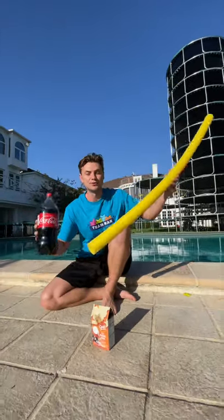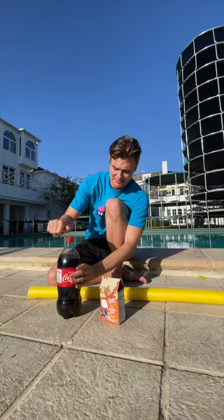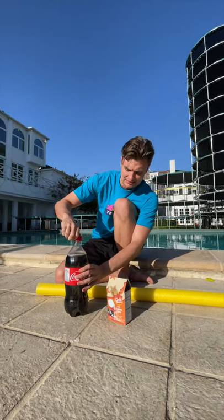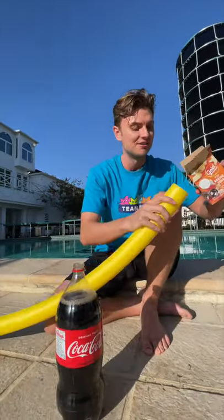Today I'm going to be trying a Coca-Cola and a pool noodle experiment. Let's start by opening the soda — hope it doesn't spray. Okay, so far so good. Now the next step is to get baking soda, which actually works better than Mentos.